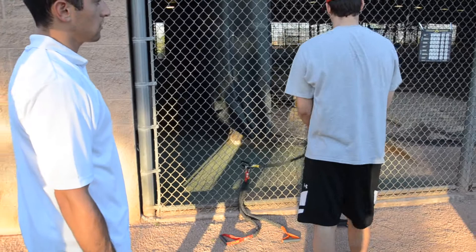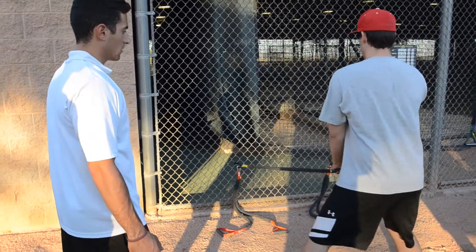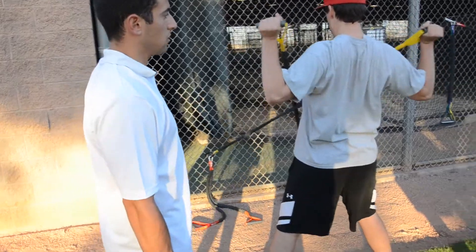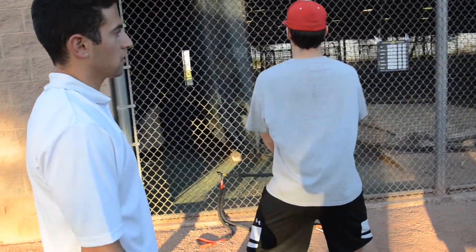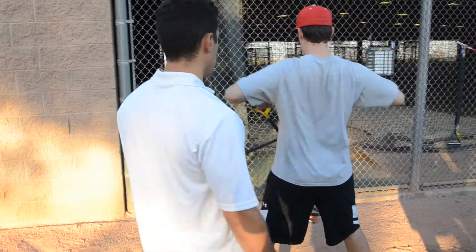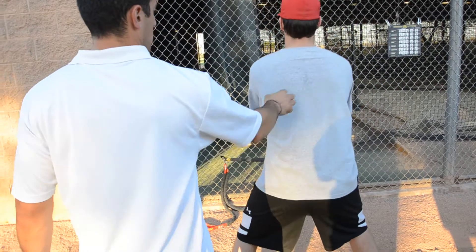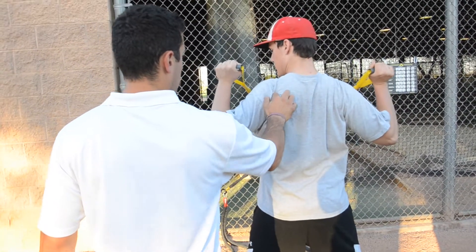You want to keep them a little bit wide. They're about this far away from the rack. These are called 90-90. We're going to bring our elbows back and then we're going to rotate up. Pull back and then rotate up.